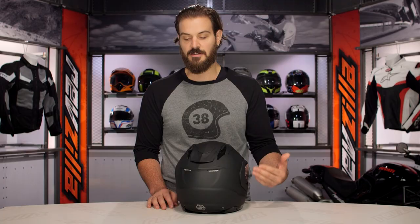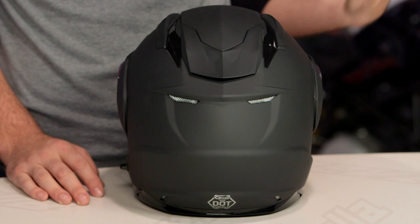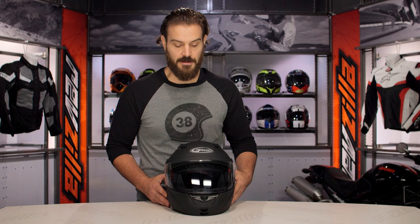When we spin this around to the back, the six vents on the exhaust will all be passive exhaust. Under this mechanism right here, there will be two exhaust vents that are constantly open. As you move down the back, you will have two more at the middle section and two more at the bottom. GMAX does a very good job of channeling their EPS to allow that airflow to push from the front out to the back.